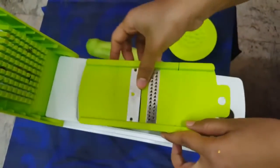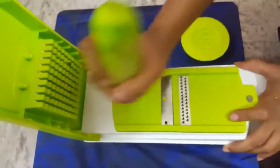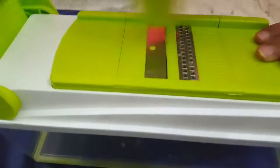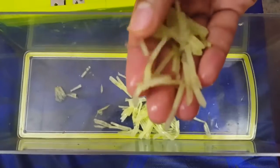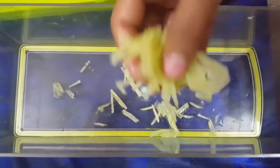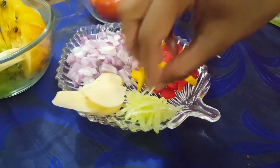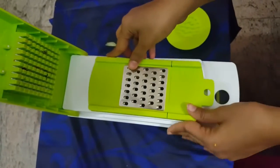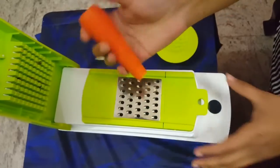Here's another blade — this one is really perfect for cheese grating. Here I'm grating this cucumber, but it really works great for cheese grating too. You can see the pieces are very long and thin. You can make perfect wet salads as well with these graters and slicers.